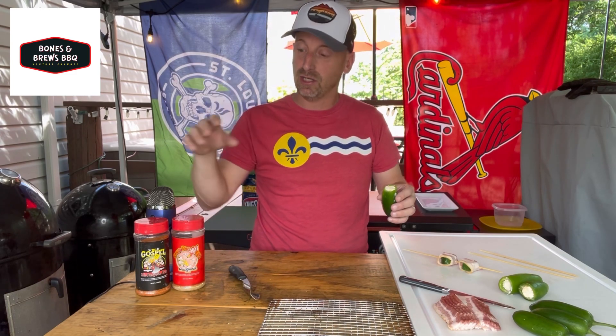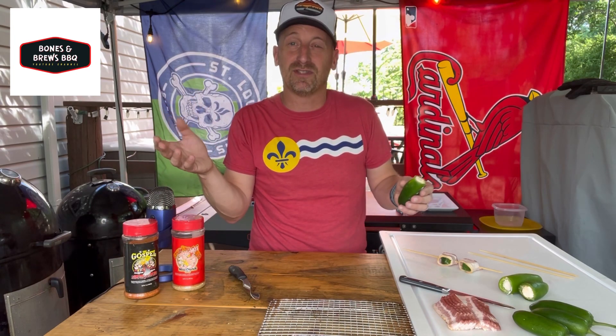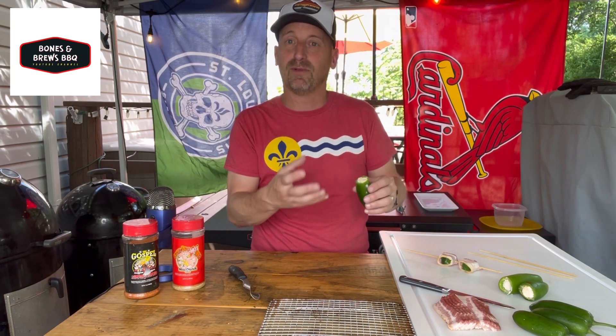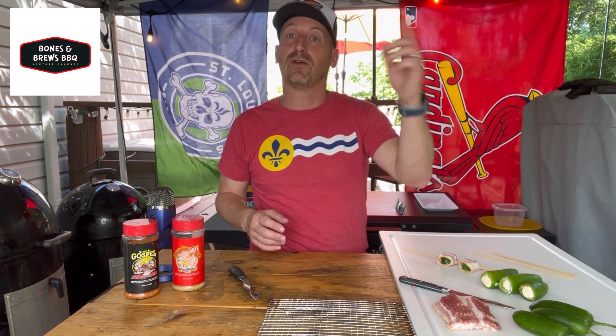I had taken some jalapeños, I used my coring tool, I cored out those jalapeños. I made a mix of cream cheese with some seasoning — I used the Gospel from Meat Church. You can use any of your favorite barbecue seasoning mixed in with that cream cheese to give it a little bit of flavor. I stuffed those jalapeños and left them in the refrigerator overnight. I want them nice and cold before I slice them.